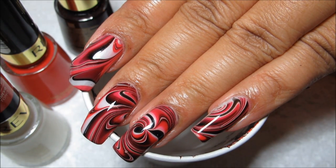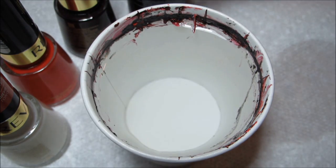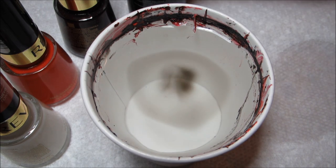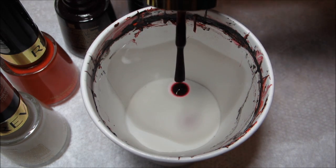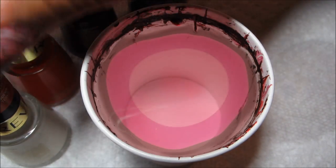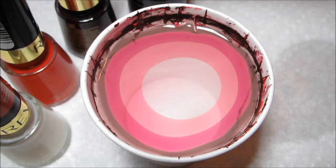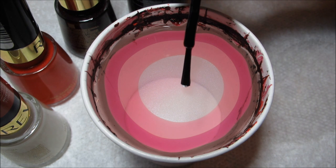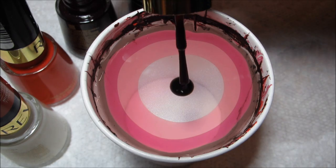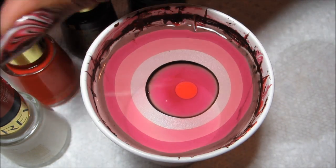Hi guys, today we're going to be working on this Devils and Angel water marble. I came up with the title based on the names of the Revlon polishes — this darker red is Devil's Lure, this more normal red is Devil's Candy, and the white is Phantom Angel. I didn't have a Revlon black handy so I'm using Orly Liquid Vinyl.